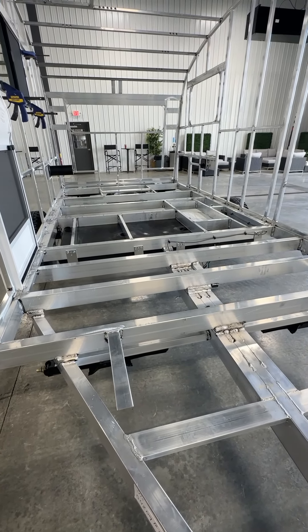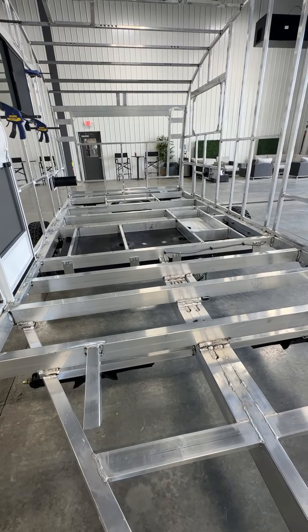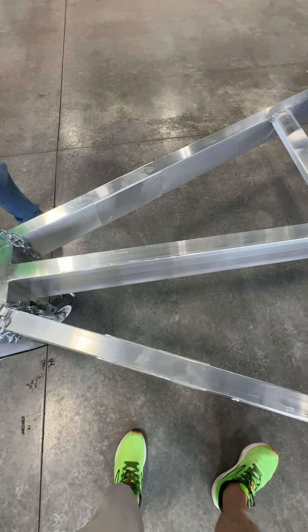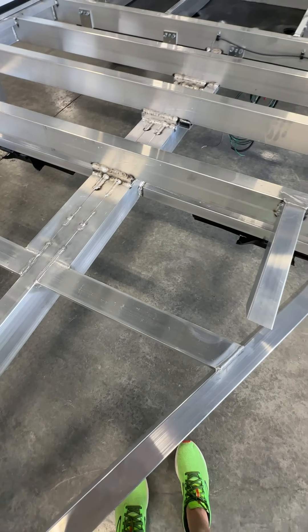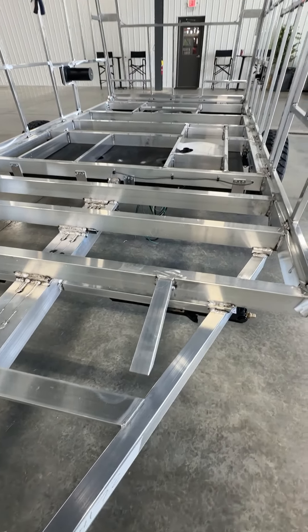If you look at the base frame, we actually build that separately and we do build our own base frames in-house. We then build the cage of the trailer, the side walls and the roof separately. Once that's complete, we pick it up, set it on top of the base frame, and we weld it all together.